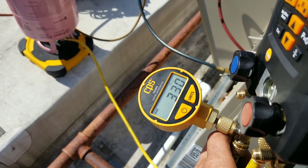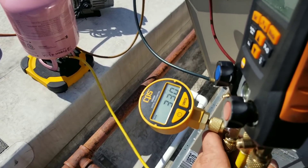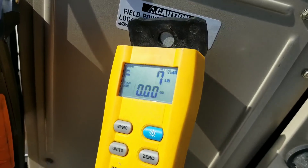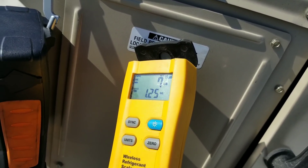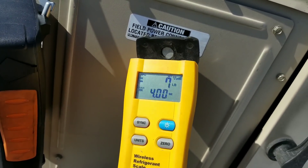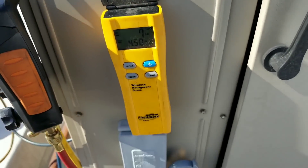I'm going to pop this micron gauge off, put it over on circuit number one, and let that pull a vacuum while I charge this side up. We're just finishing our charge here. I did have to turn the unit on and put it in test mode so I could meter in the rest of the refrigerant through the low side. We're looking for seven pounds, four ounces — and we're there. Seven pounds, four ounces.